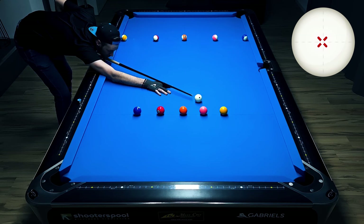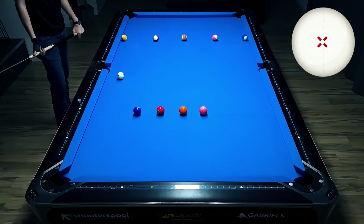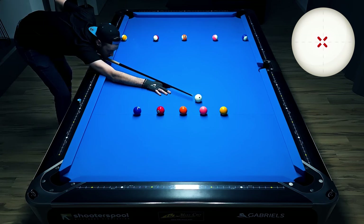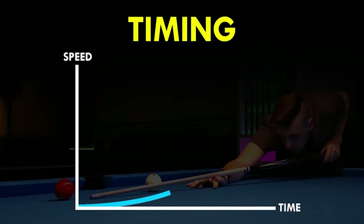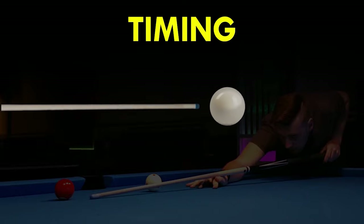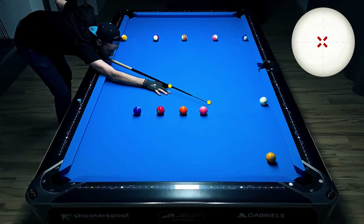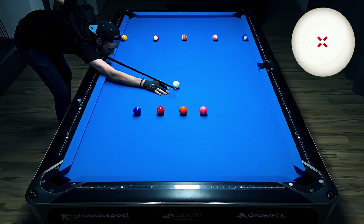Going back to the stroke — you can see how far I'm pulling my cue back and how much I'm following through on the cue ball. I'm doing this to get the best possible timing, which means I'm accelerating just a tiny bit through the cue ball. Since the shaft is perfectly overlapping on both images, this was a perfectly straight stroke. But this won't be the case on every shot in this video.